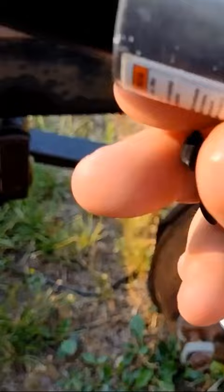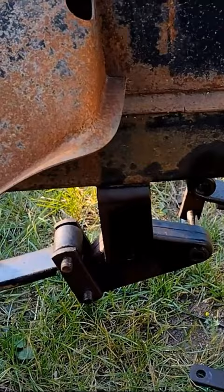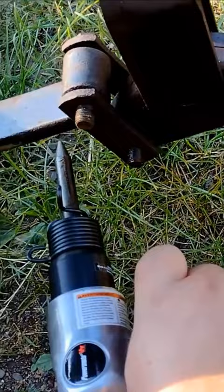Watch this. Even under pressure it just vibrates them out. That one's loose. Hard to do with this one handed, of course.